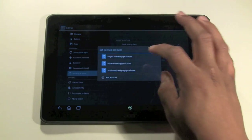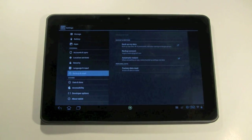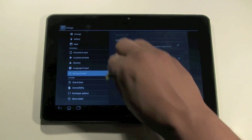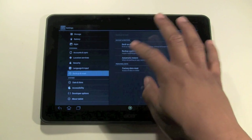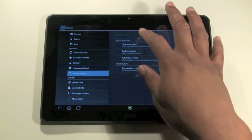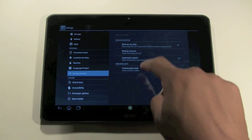First click on the backup account. It's always backing up continuously, so you don't really have to manually back it up before doing this. Basically you're going to come down to where it says Personal Data and click on Factory Data Reset.